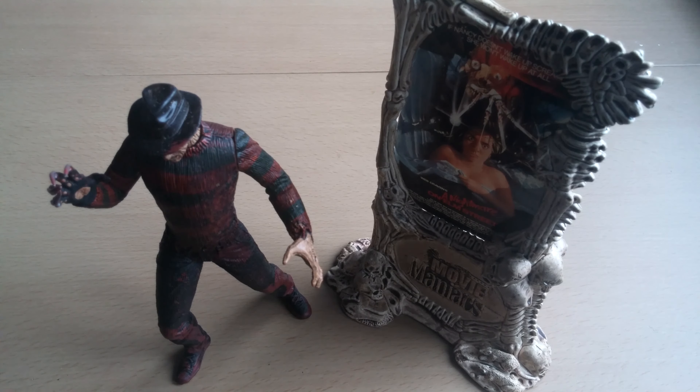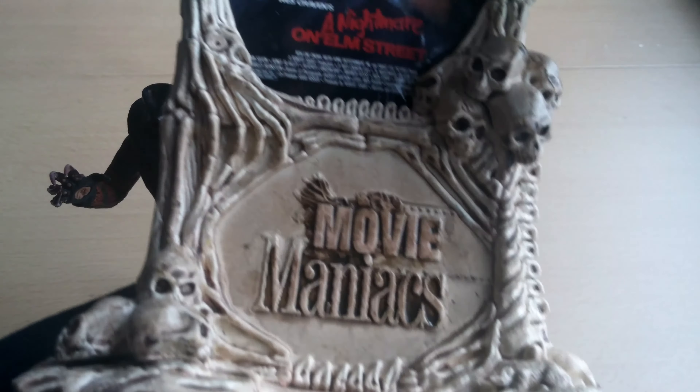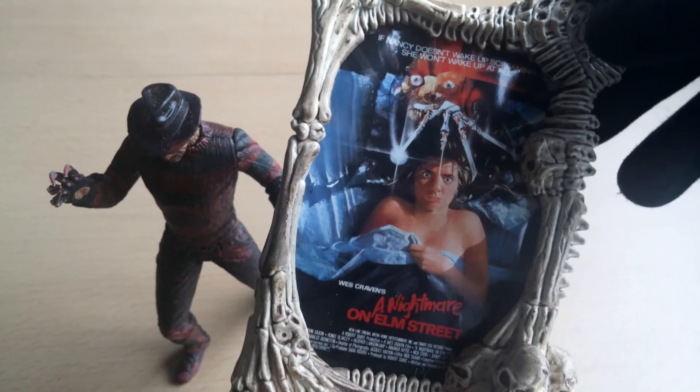What's up. Ghostface here, and today we're gonna take a look at Freddy Krueger from the Movie Maniacs series. I also did a Ghostface from this series, as you can see. We also get one — I don't know what this is, like a billboard or something like that — and skulls.